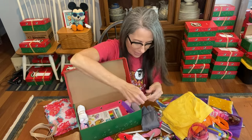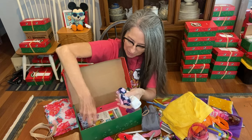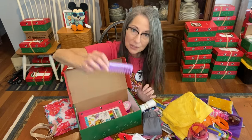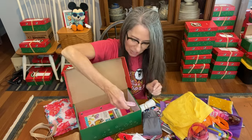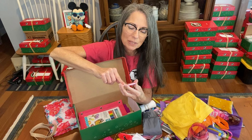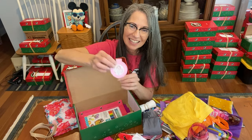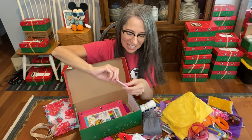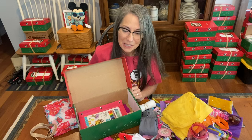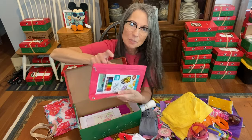She has some underwear, all rolled up, and her comb. She has a compact mirror — this one has a sticker on it that says 'We love because He first loved us,' and it opens up with the mirror inside. A lot of children have never seen their own reflection, so that's something special to include in a shoe box.